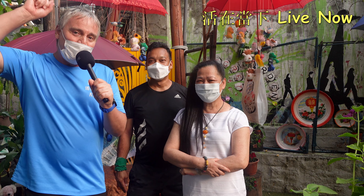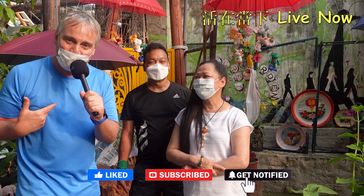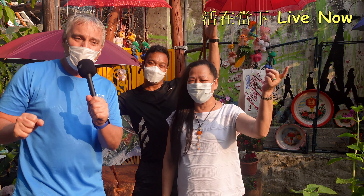On that note, everyone, be safe. If you like this video, please smash that like button and consider subscribing to my channel. Are you ready? One, two, three — live now! Woodjoy Dung Ha. Woo!